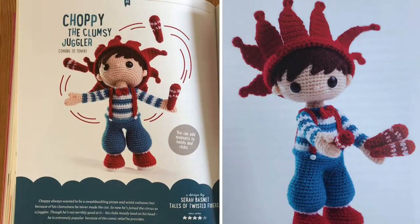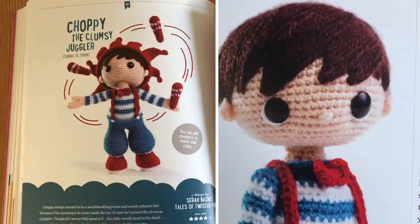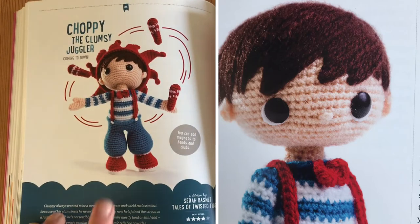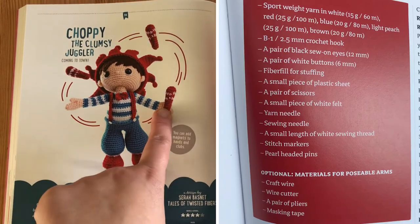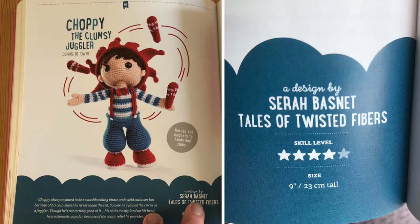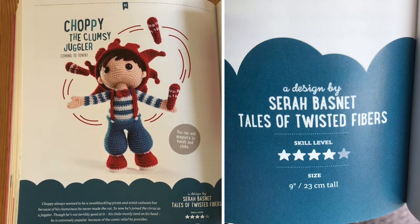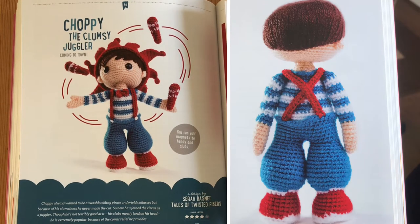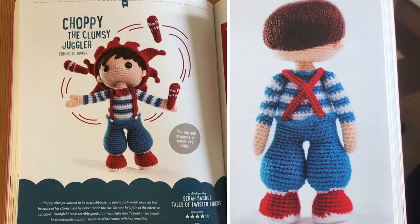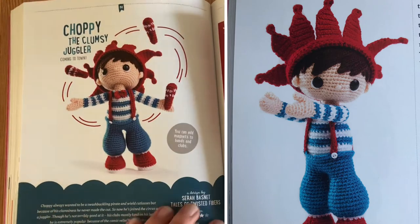The next pattern is Choppy the Clumsy Juggler — he's adorable. You get the pattern for him, his little juggling bat things, and his crown headpiece. It says you can add magnets to the hands and clubs so he'd literally just be holding on to them — very clever tip! This is a design by Sarah Bassnett from Tales of Twisted Fibres, skill level four, so it's pretty tricky. It comes out about nine inches tall using sport weight yarn. I really like how you can remove the hat and he's got cute little hair, a bow tie and braces.